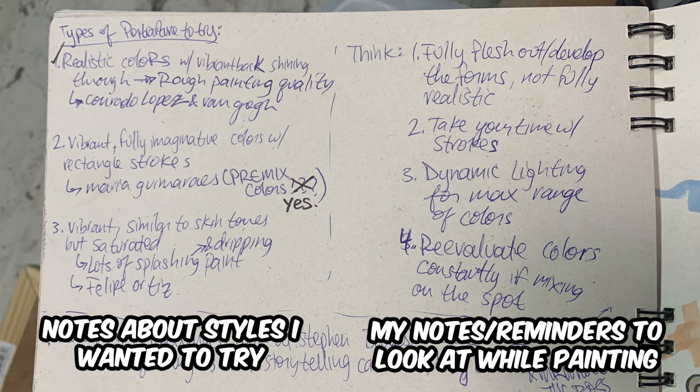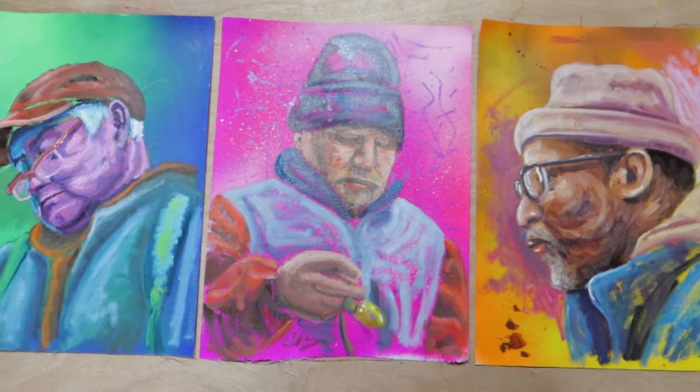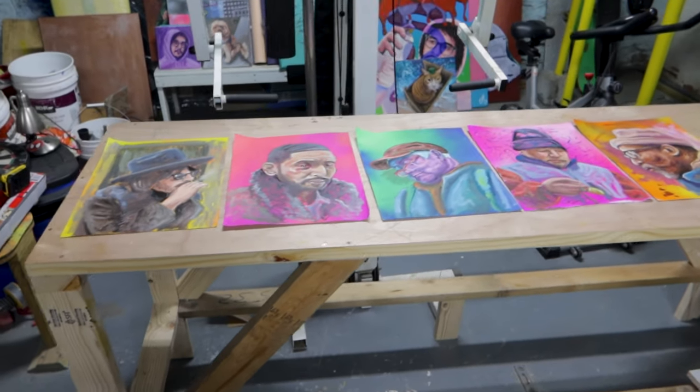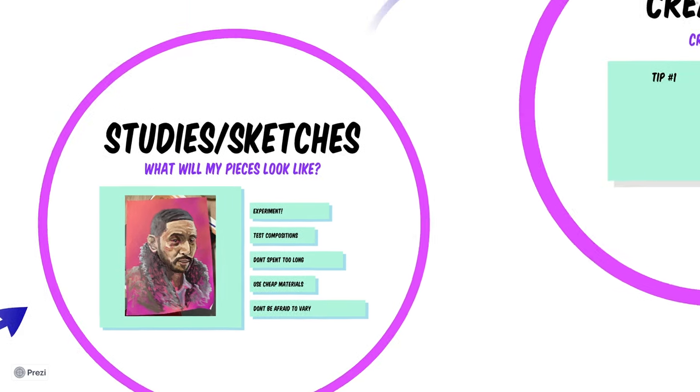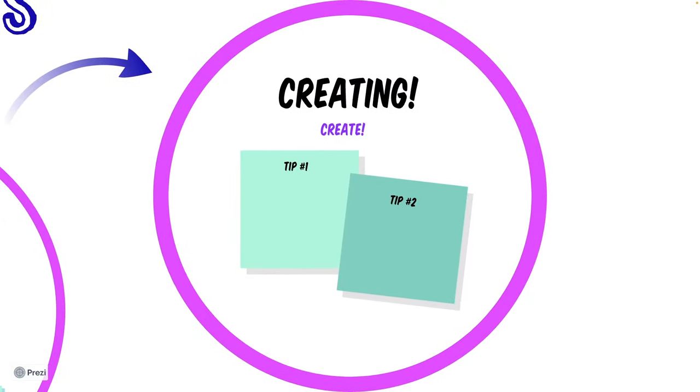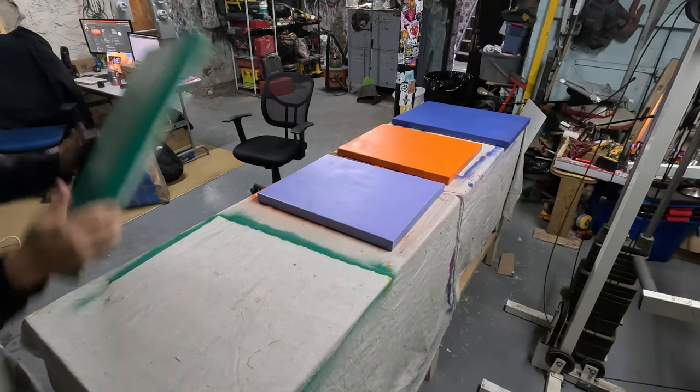Another important part of this section is taking notes. When you're doing studies you can learn things on the fly, but to really use them in your final pieces you should write them down. My list varies from very specific tips like 'take your time' to reminders like 'use dynamic lighting.' Having these notes and studies pinned up or on a desk next to you while painting your final pieces is vitally important — we need to learn from past mistakes to move forward.